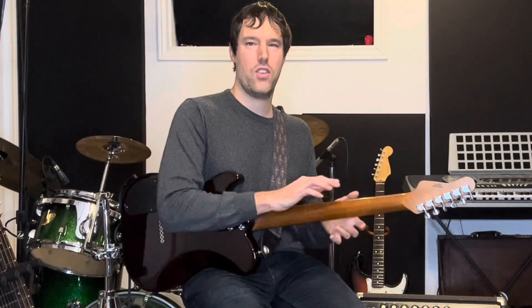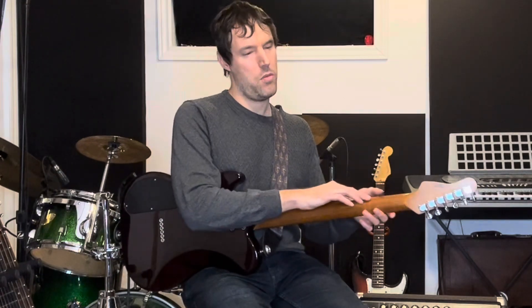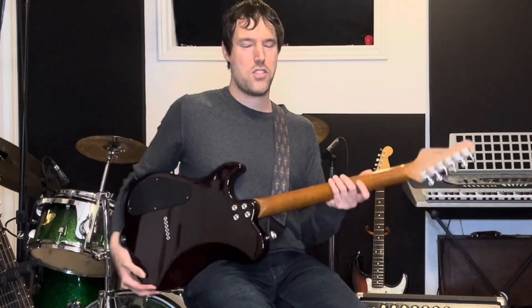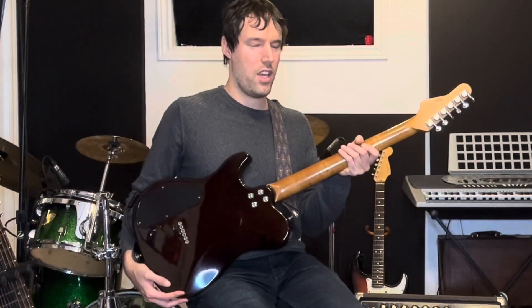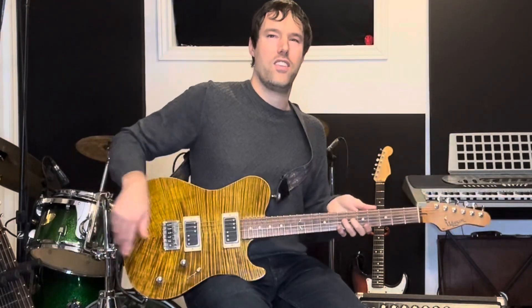Pat shaved the neck and handed it to me, I felt it and said take a little bit more off — we went back and forth until we really narrowed down the shoulders a lot, making it more of a C-shaped neck. This guitar now has the most comfortable neck of any of my guitars. I can play it for hours. It's still a very substantial neck, nice and full in the hand, but full in the right ways for my hand.